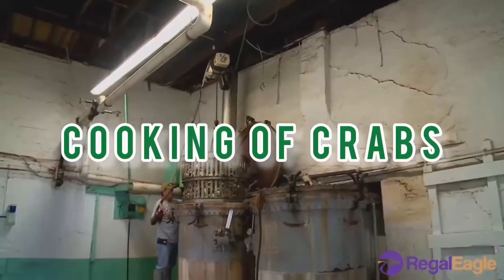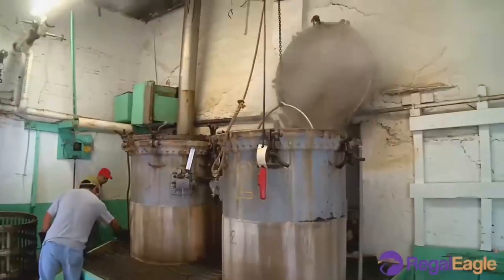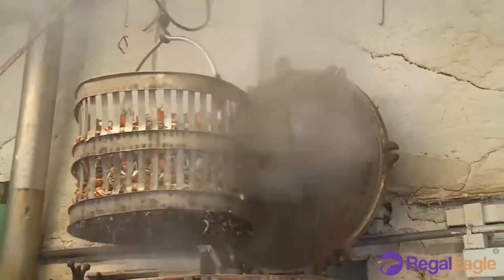Cooking of crabs: Crab is cooked immediately after killing by boiling them in water containing two to three percent salt for 20 to 30 minutes, depending upon size.